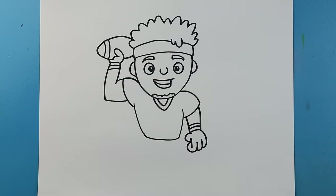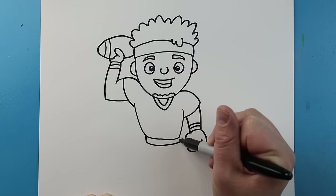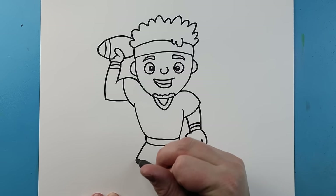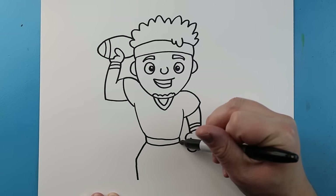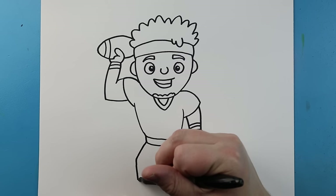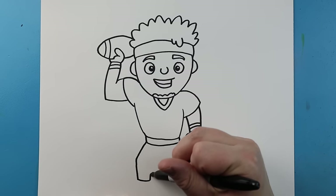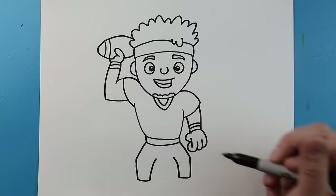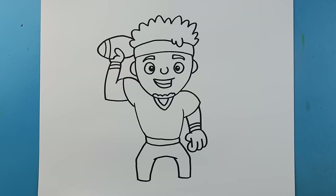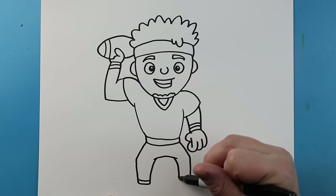Now let's work on his legs. Starting here I'm going to make a line that's going to come down, go over and then up. And then right here I'm going to draw a line that's going to come out at an angle and then down — same thing here, come out at an angle and then down. I'll make a line that comes over on each side, then bring this line up on each side. We'll draw a line across, then make another line that goes down, over, and up on each side.